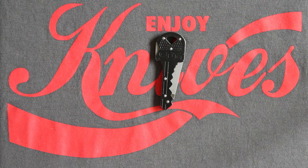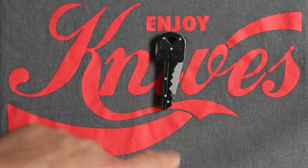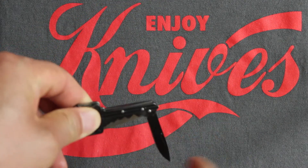Welcome back, and today we have this SOG key knife. Some quick specs: the overall length is four inches, that's with the blade out like so.